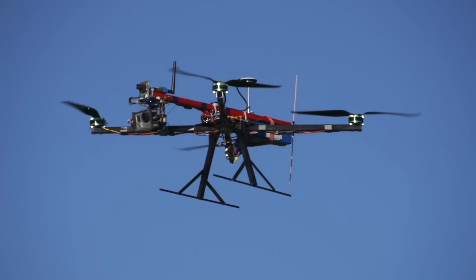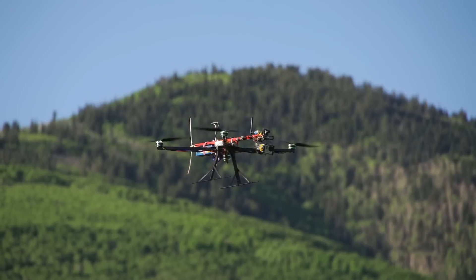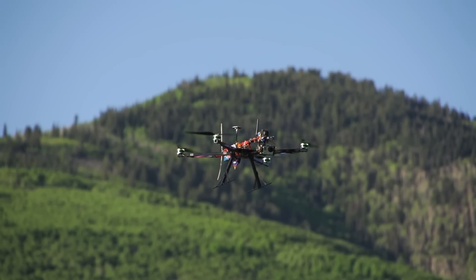I can honestly say that I am extremely happy with how the vibration isolators on this quad work. I get zero jello in the video, even when the props are not well balanced.